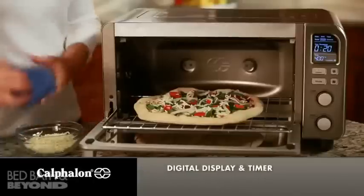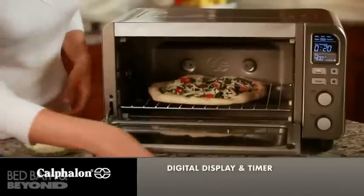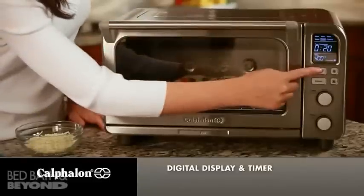The digital controls are easy to use and the high contrast LCD is easy to read and viewable from all angles.